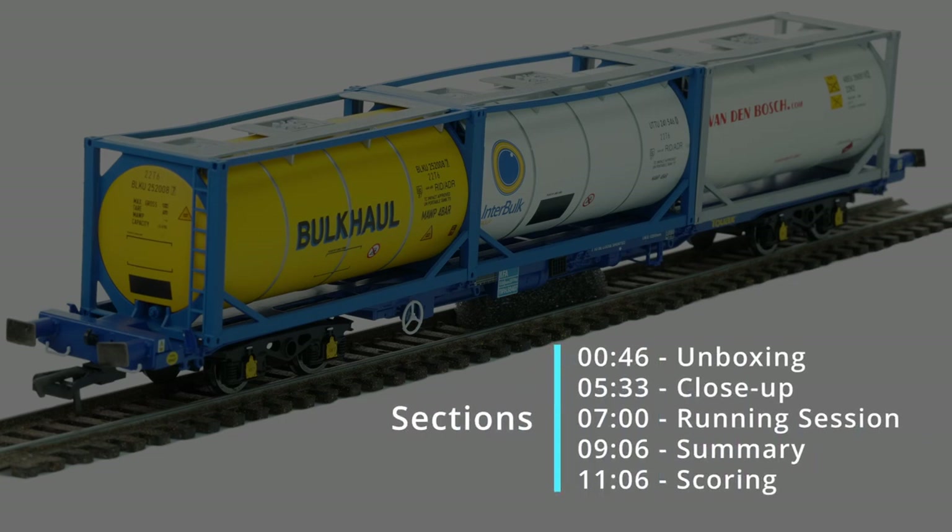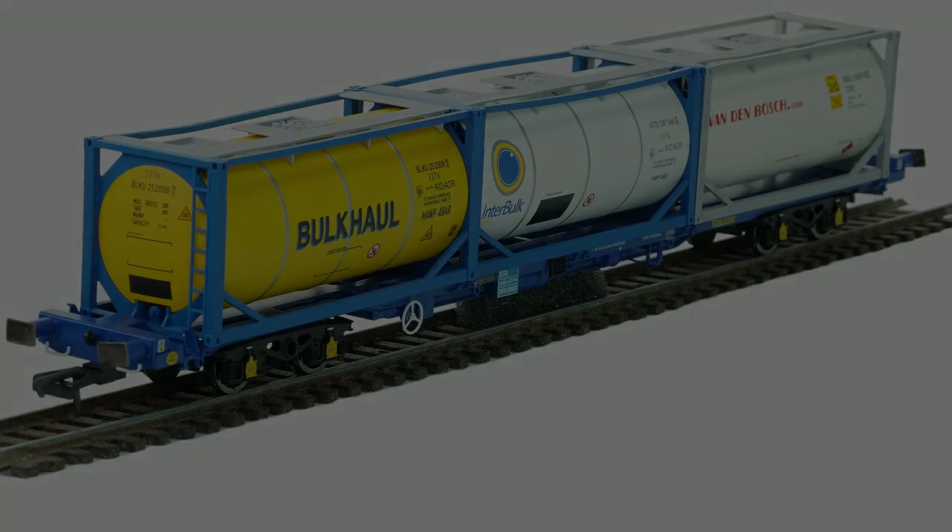Hi, thanks for joining today's review. The first thing we're going to do is a quick unboxing of one of these wagons. We'll then take a close-up view, follow this with a quick running session, and then get into our normal summary scoring and final recommendation. Okay, let's get underway.